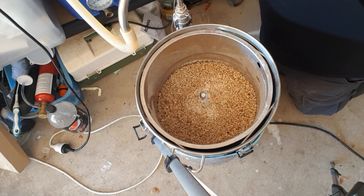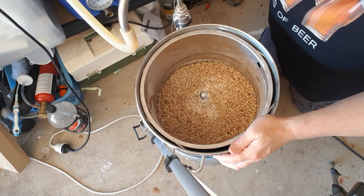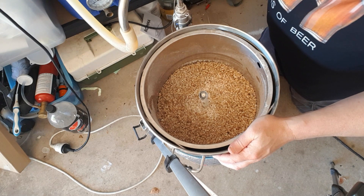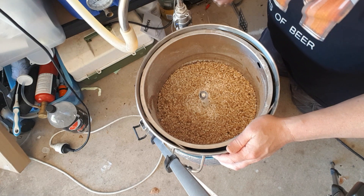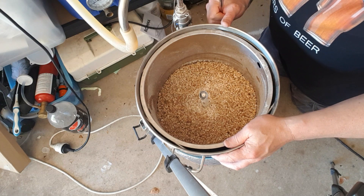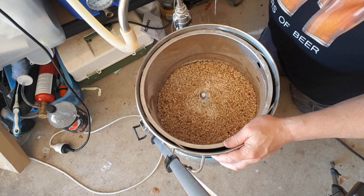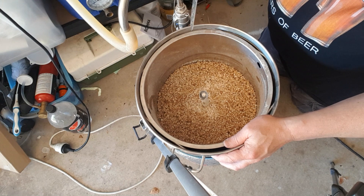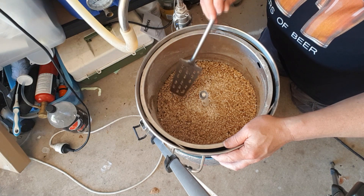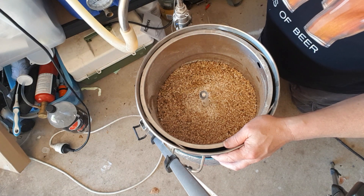I should turn the elements off now. I've turned the elements off on the RoboBrew that was heating my water, just in case it goes dry — you don't want to fry the elements. The safety switch should kick in, but don't risk it.